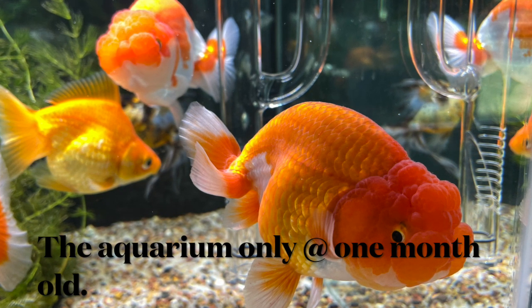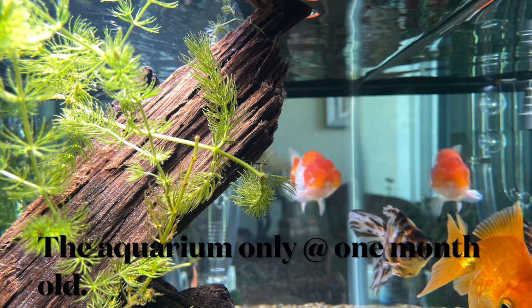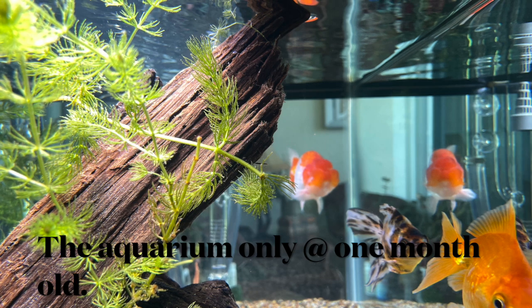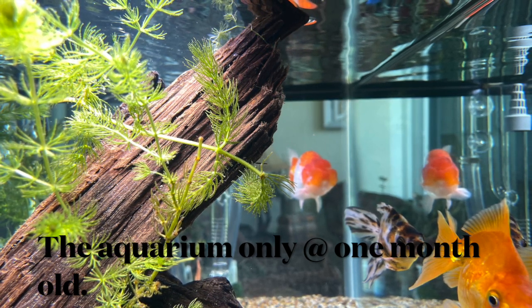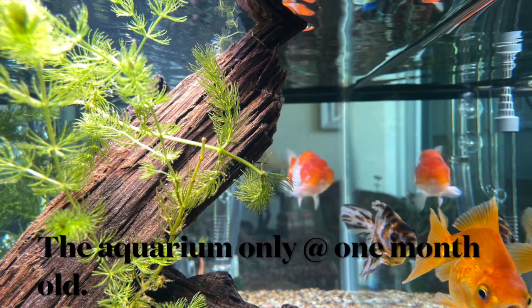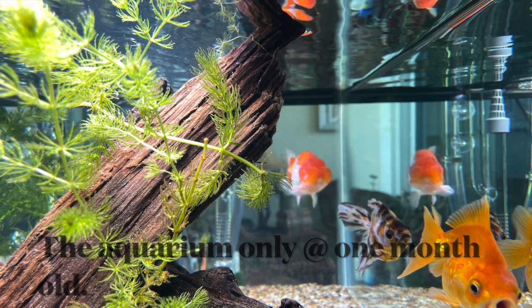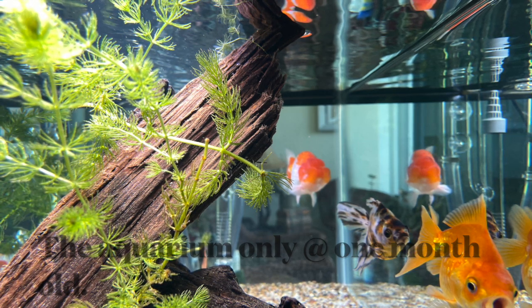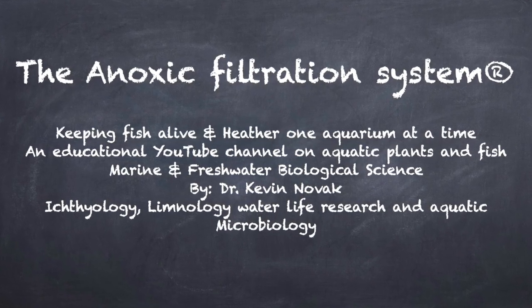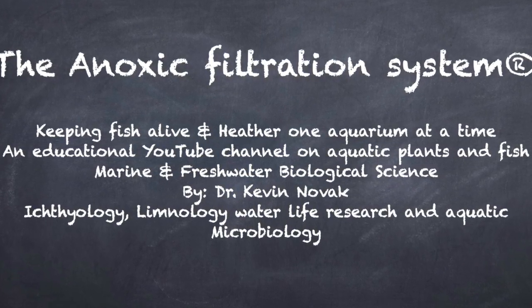Anyhow, I hope you enjoyed the video — please subscribe to my channel. This shows you the complete nitrogen cycle happening entirely by bacteria, not by water changes, and not by plants — I've been testing for eight months and nitrates were always between 16 and 20 parts per million. Now it's finally completing the nitrogen cycle. Until next time, this is Dr. Novak — hope you enjoyed the video, and subscribe to my channel.